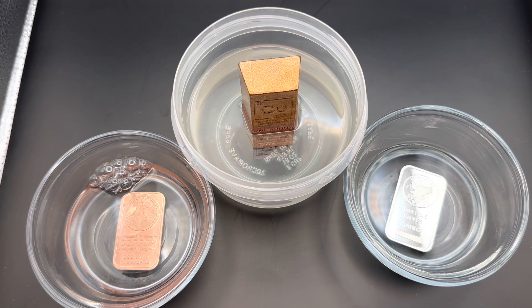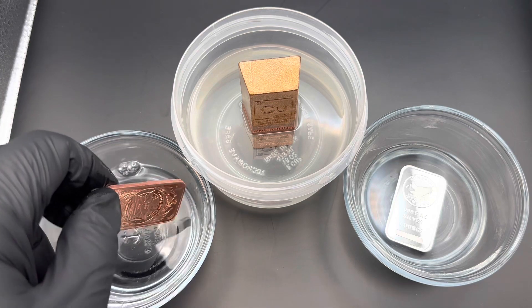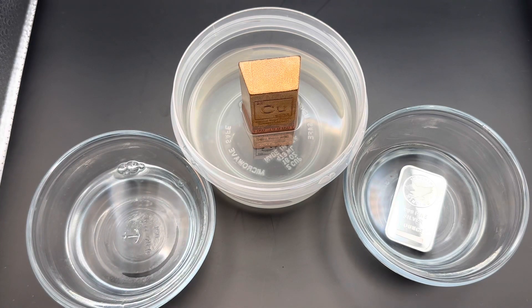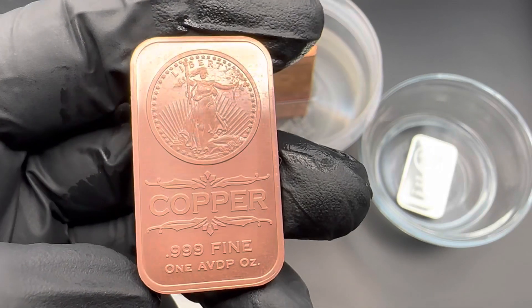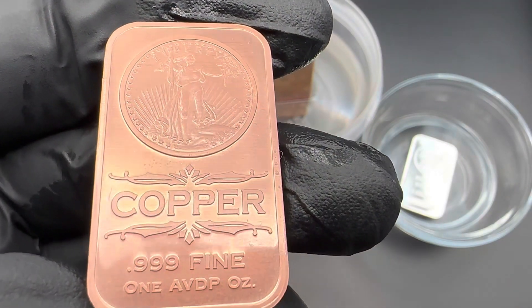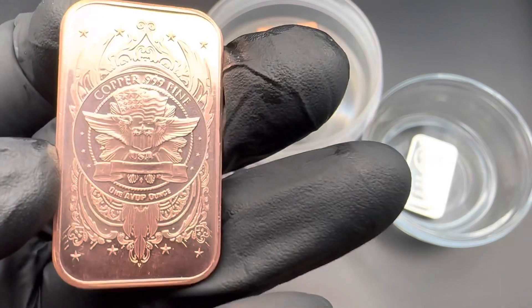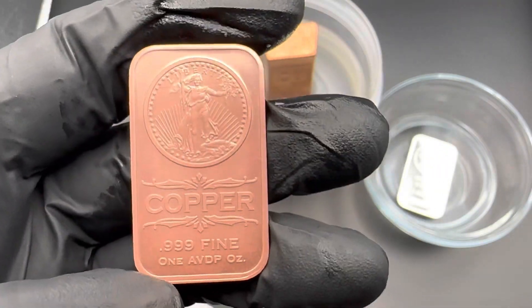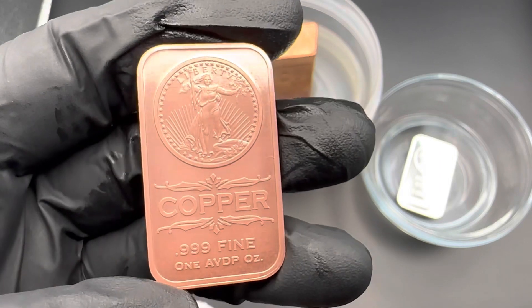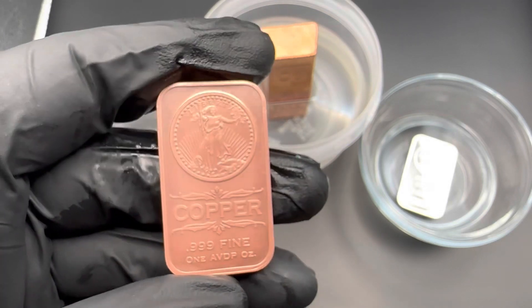Here we are 24 hours later. I'm going to take these out and see if anything's happened. Let me take out this one ounce copper bar and dry it off. It just basically looks kind of refreshed — there's a little bit of activity on the face, but it mainly looks just refreshed and clean. The wording hasn't been affected. The artwork looks okay, but it's got a kind of a strange look — a pinkish hue. It's hard to see on camera, but I see it live.